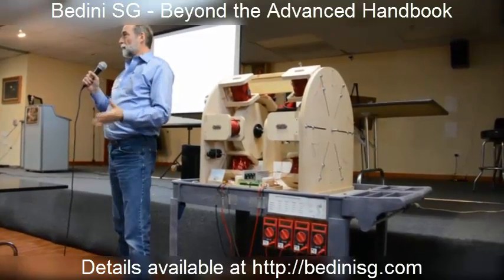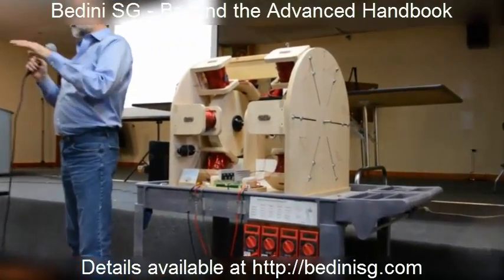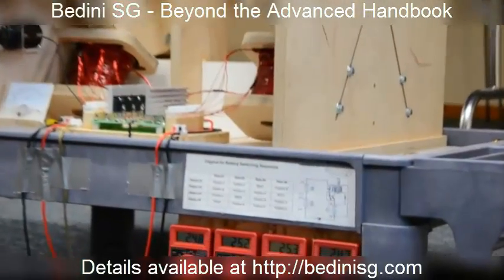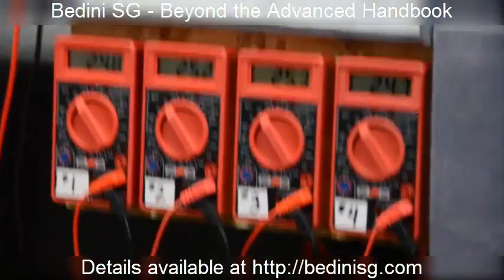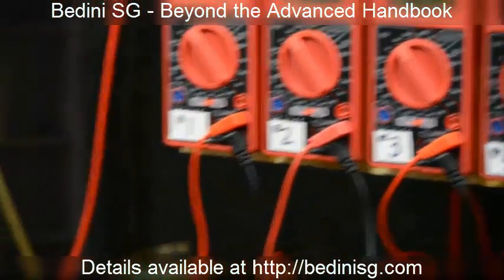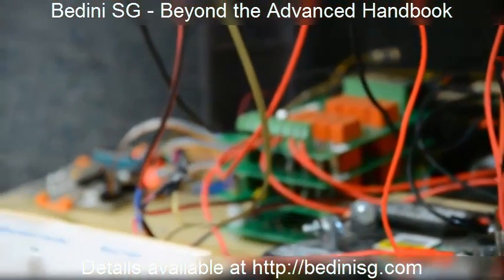Well within the working range, but room for charge. This is after 13 hours of run. Seems promising.